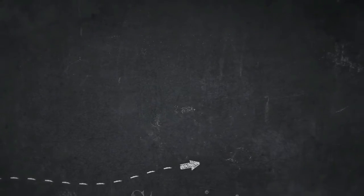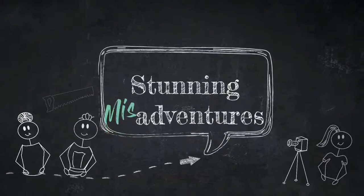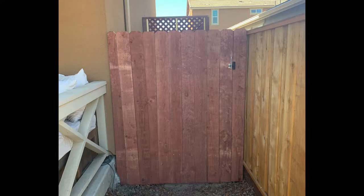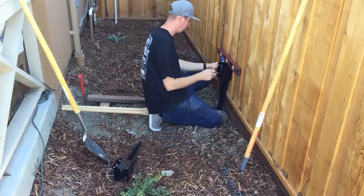Hey stunning fam, this is Sarah back with another DIY video. Today you're going to be watching Brandon create a gate that you can enter from our front yard, and an extension from our backyard.